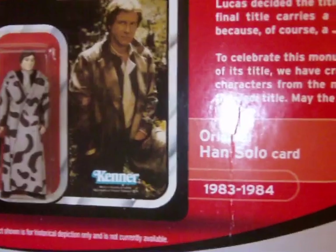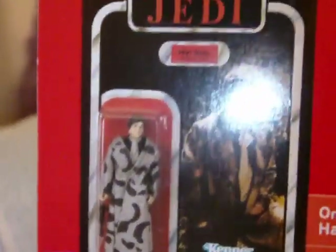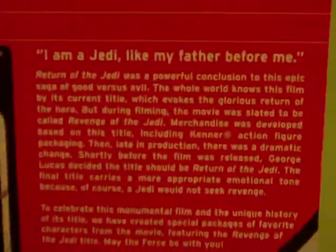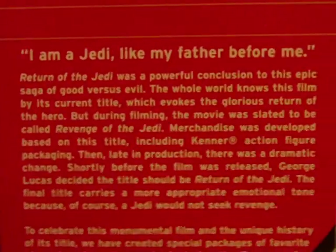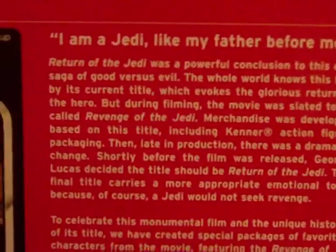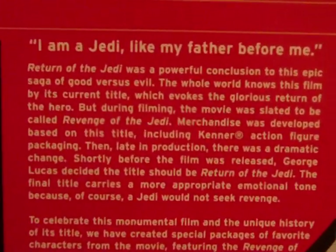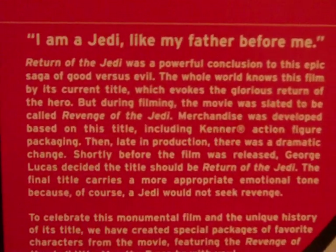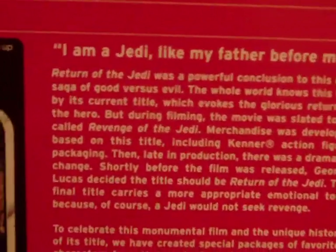Here's the back, and you can see an image of the original figure from 1983 to 1984. The card back photo is the same as on this one, which is pretty cool — obviously the figure itself is a lot different. And then you have the vintage description here, which you can pause the video to read. It's a little different than the other vintage descriptions, talking about the title going from Return of the Jedi to Revenge of the Jedi and then back to Return of the Jedi.